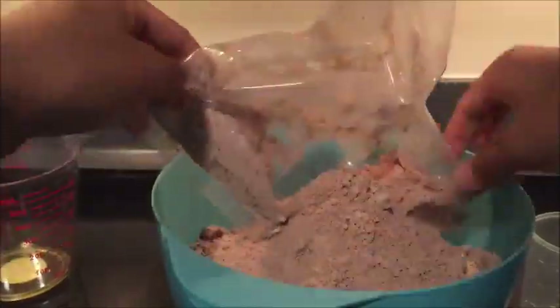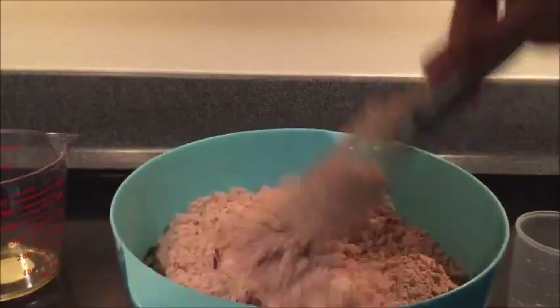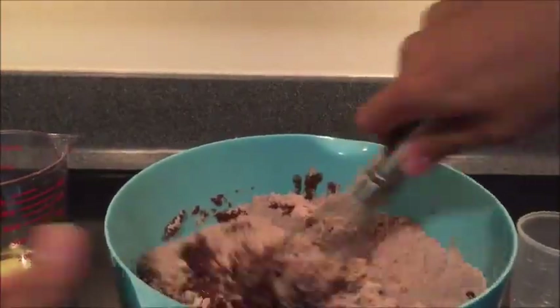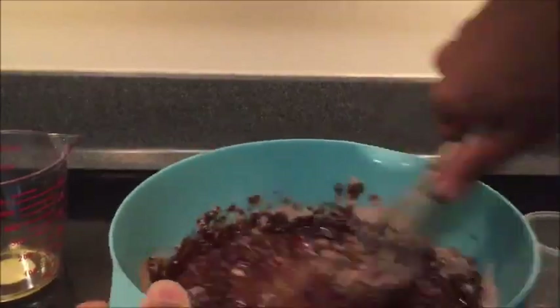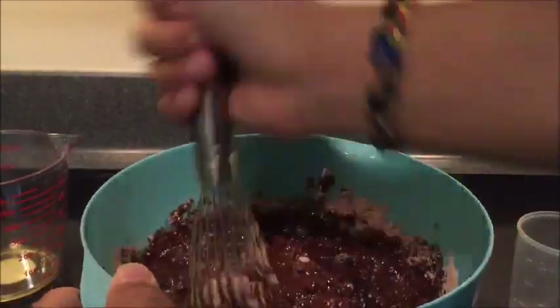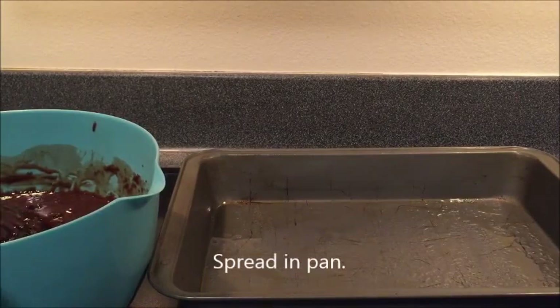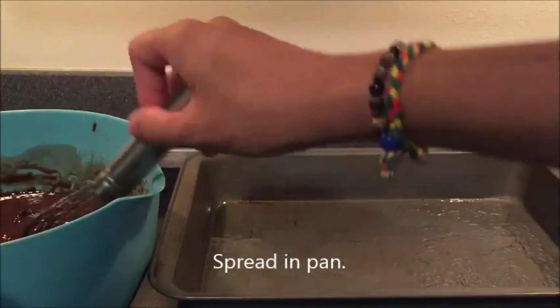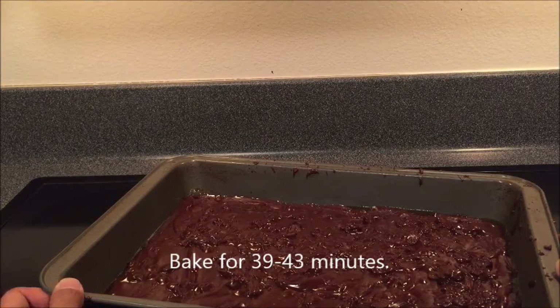I'm going to add brown rice. I'm going to add an egg. I'm going to add 325g of bread and put a cup of water in the oven.